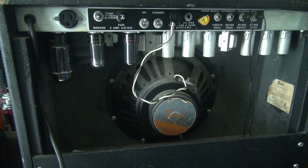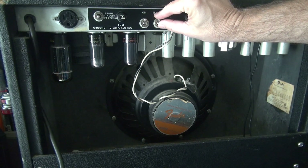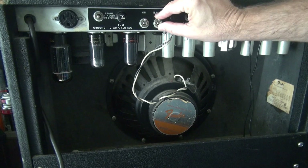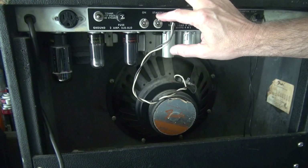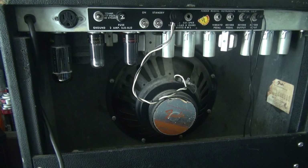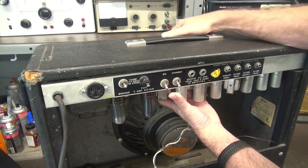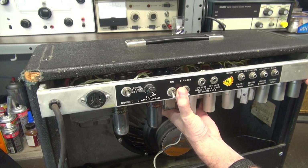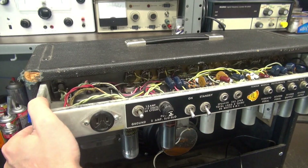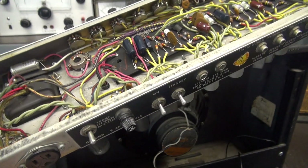Now let's apply the high voltage and see what it does. It powers up. I'm going to give her an inspection. I pulled that rectifier tube so I wouldn't smash it as I was getting this out of here.